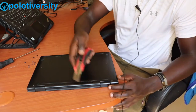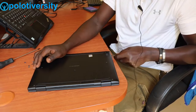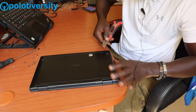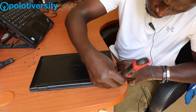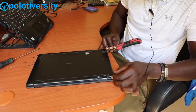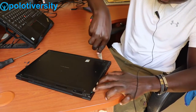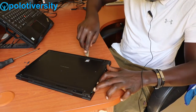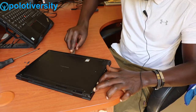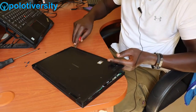After that, we get our pry tool and pass it through the cover to ensure that we flip open the cover. Press it around the edges to release the clips.